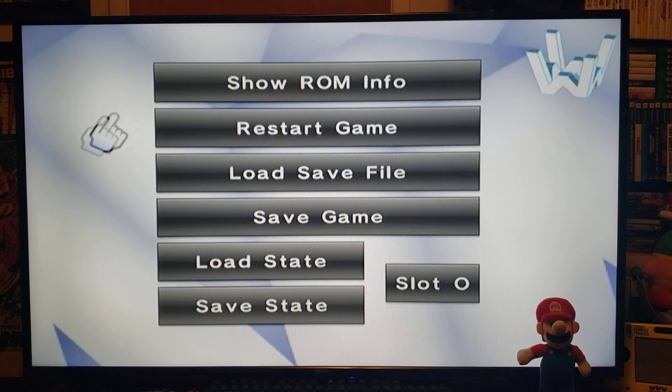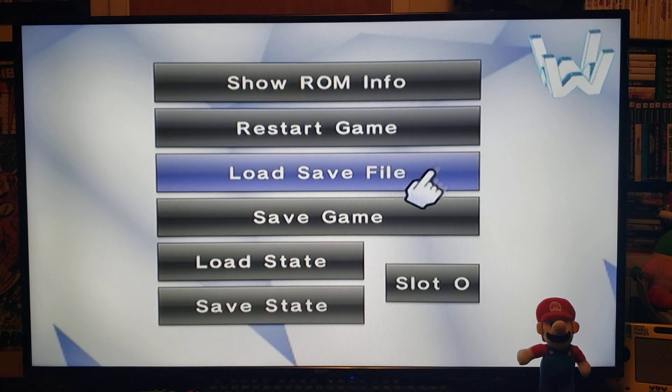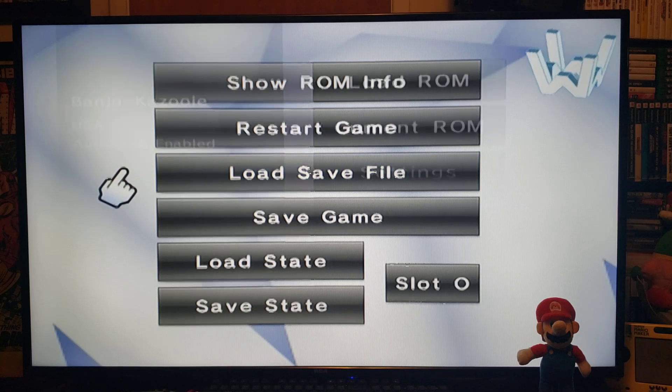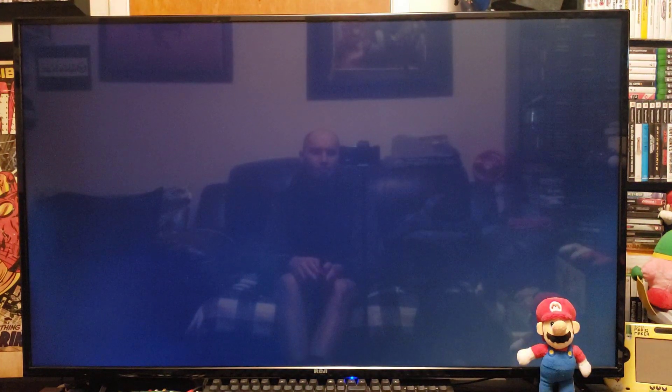Once the game loads, go into the Current ROM tab. You'll be able to see ROM info, restart game, and load save file — this is where you'd load save files from your SD card. Now let's go back and play the game, and it should load with no issues.